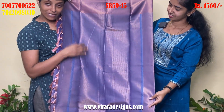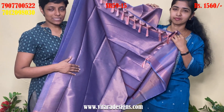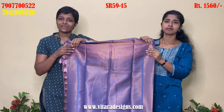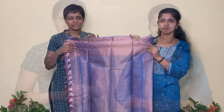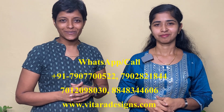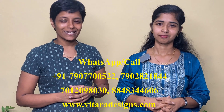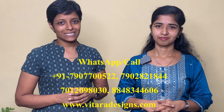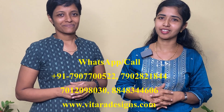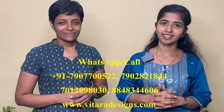If you have a pattern, you can print it. If you have a gloss piece, you can mix it. If you have a pattern, you can mix it. This is our task. If you want to purchase the items from the website, you can send it to the website. There are photos available on the website. If you have a second opinion, you can check it on the website.